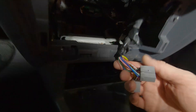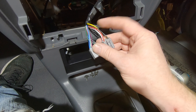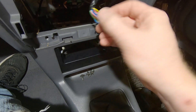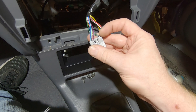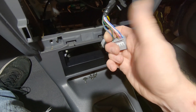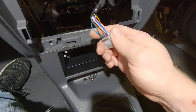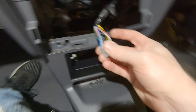The green wire, as we saw from when we were playing with the other gauge, is your lights-on wire — your illuminated 12 volt. And brown is earth. So that's out of there.